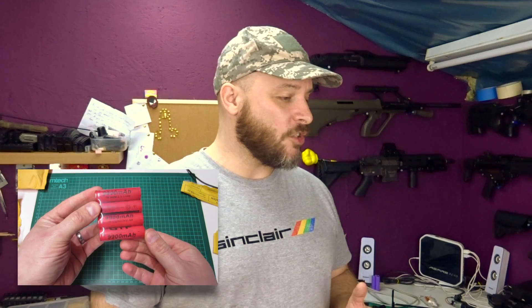After I tested the GTF 9900mAh batteries that were terrible last year, I got a lot of messages asking me to have a look at the 10-12,000mAh 18650s that are on Amazon and eBay.